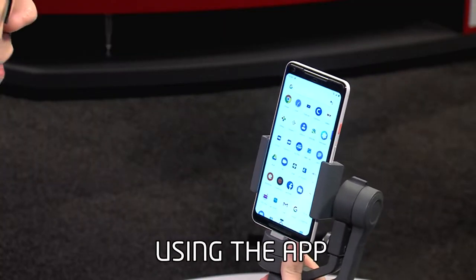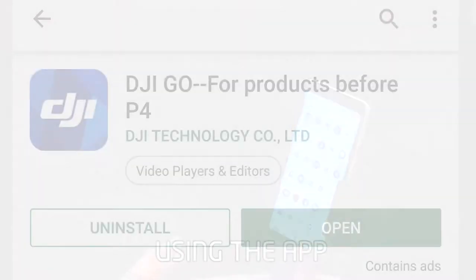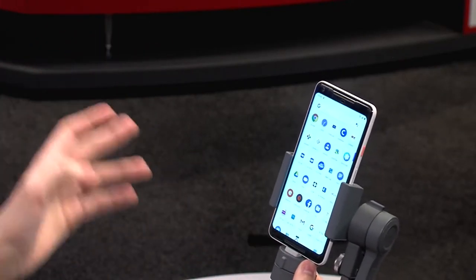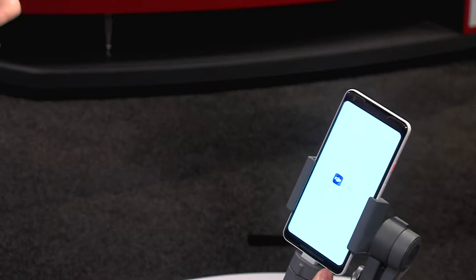The Osmo Mobile 2 can also be used with the DJI Go app, which can be found on any phone app store. You just need to search for DJI Go before P4 and download that one. It will usually appear on your phone as DJI Go — if it says DJI Go 4, that's not the right app.